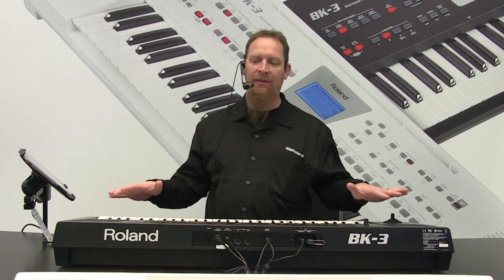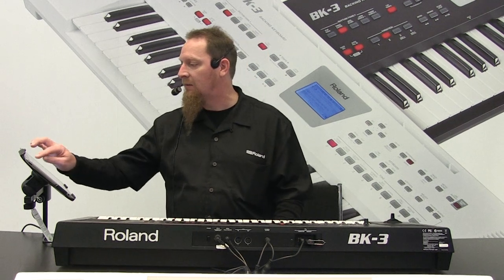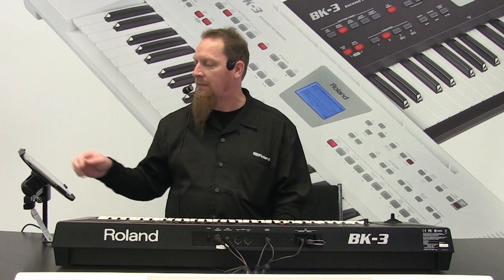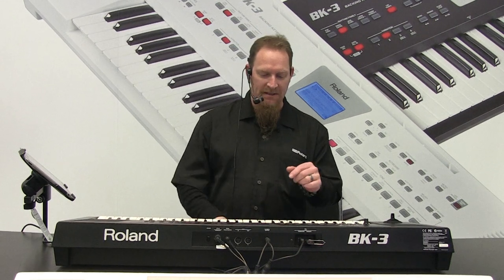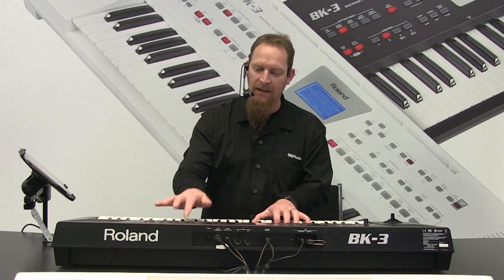Total inside the BK3, we have 850 tones — that's 850 sounds that we can go through. I'll give you an idea real quick of just a single tone. This is a great acoustic guitar. I'm actually using the iPad — I'll show that to you guys in a second. And it's just a nice warm sound. Put some strings in there.